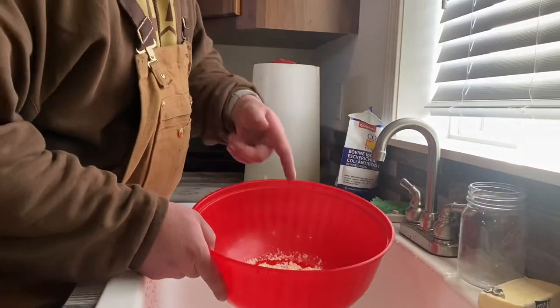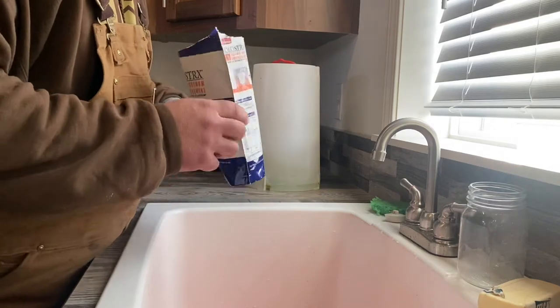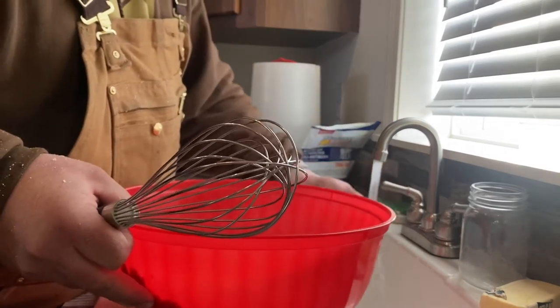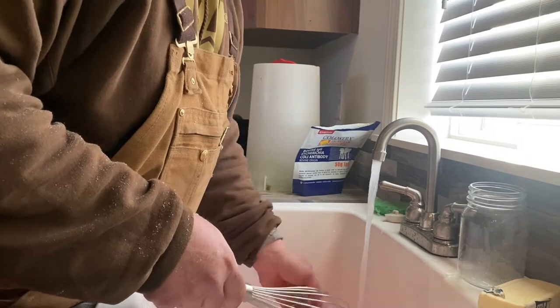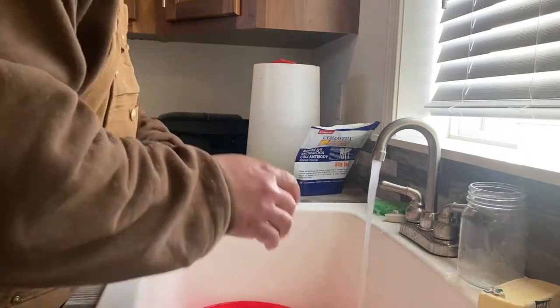The first thing I'm going to do is drench this calf. What that is is pretty much just a tube that you stick down their throat — it goes into the belly and you give him a lot of warm liquid. I'm going to give him a couple quarts of colostrum. So what I'm going to do first is mix up my colostrum mix in this red mixing bowl, because then I can use the whisk and get it really mixed up. I like getting the water pretty warm — not scalding hot, but warm enough that it helps that calf warm up.